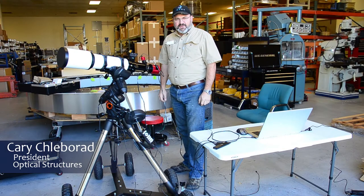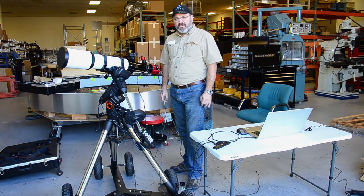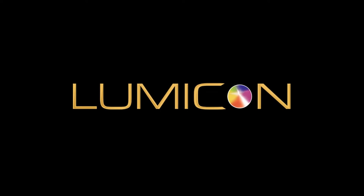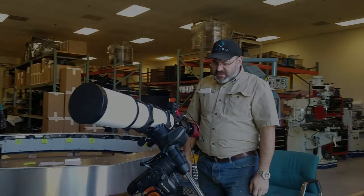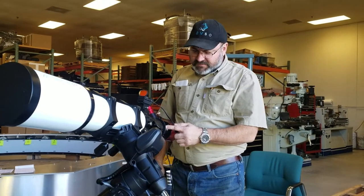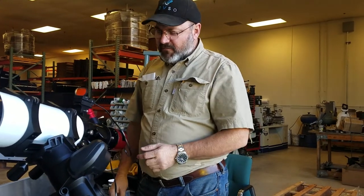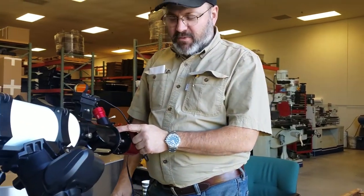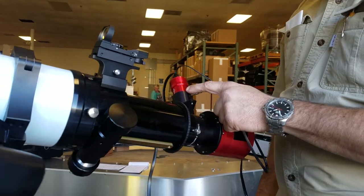Hi, I'm Kerry from Optical Structures. Today we're looking at the Lumicon EZGuider configured for ZWO cameras. The EZGuider fits between your camera and the telescope and it has an internal pick-out prism which directs some of the unused light out to the guide camera.